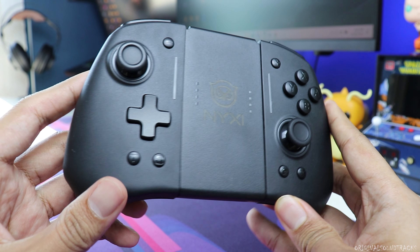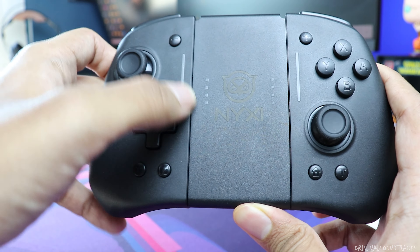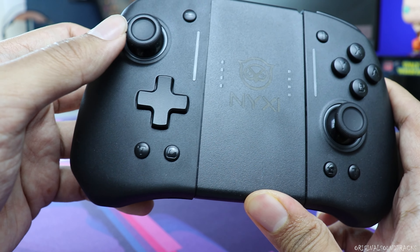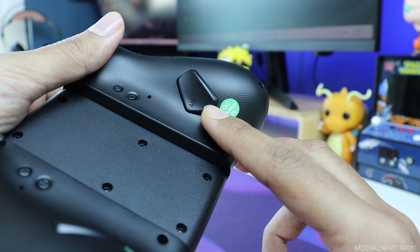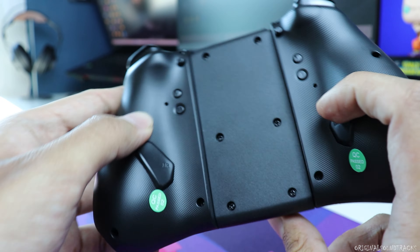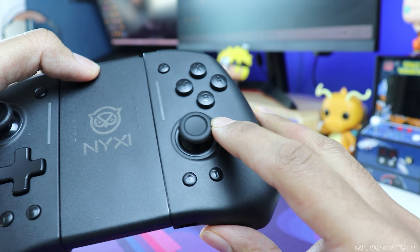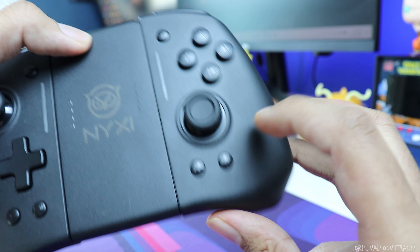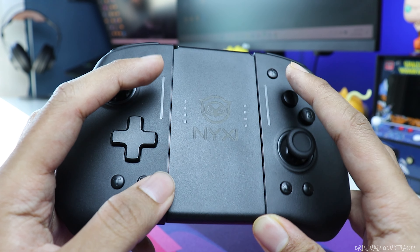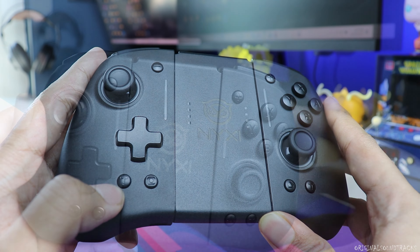Looking at the features, the left side has a minus button, a d-pad, a screenshot button, a joystick, a paddle M button, and a vibration control button. The right side comes with face buttons, a plus button, a joystick, a home button, and a T button. The T button is mainly used to change the RGB strip line colors, which I'll demonstrate once connected to the Nintendo Switch.